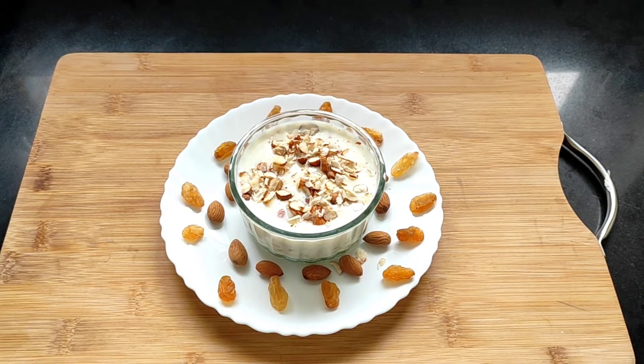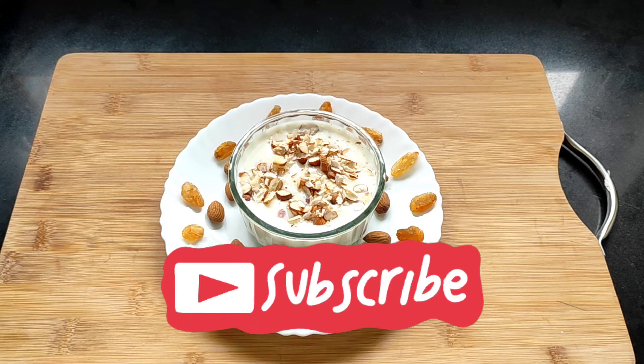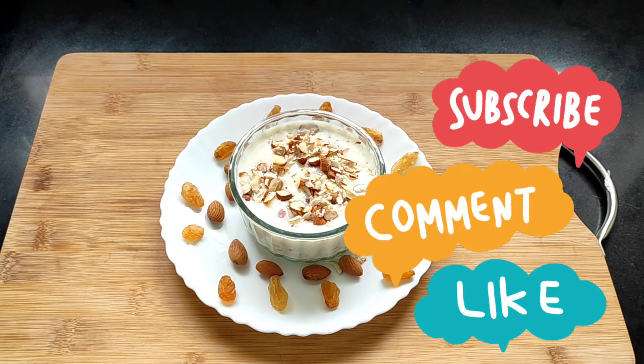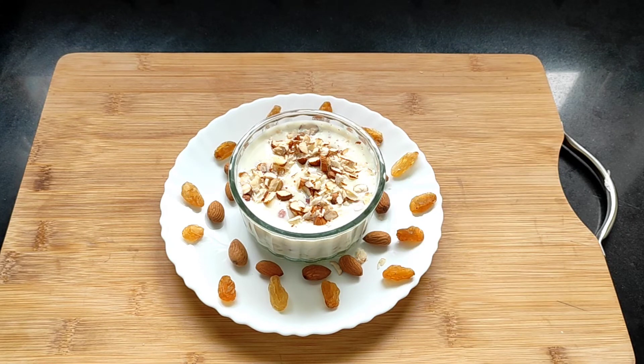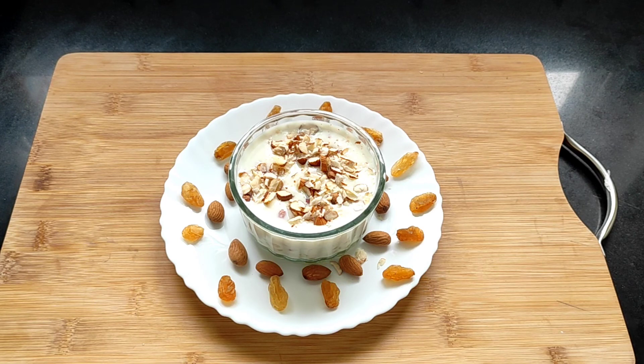Isn't this looking very very tempting? If you like this recipe, do give it a like and also do consider subscribing to my channel. Do leave a comment and share this recipe — it will help my channel grow. Thank you all for your loving support. If you have subscribed, press the bell icon so that you receive new video alerts. Thank you all for watching and see you in my next video. Till then, take care, stay safe, bye!